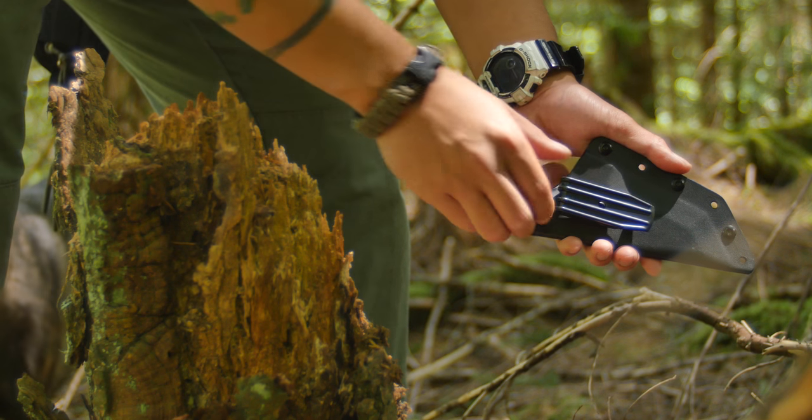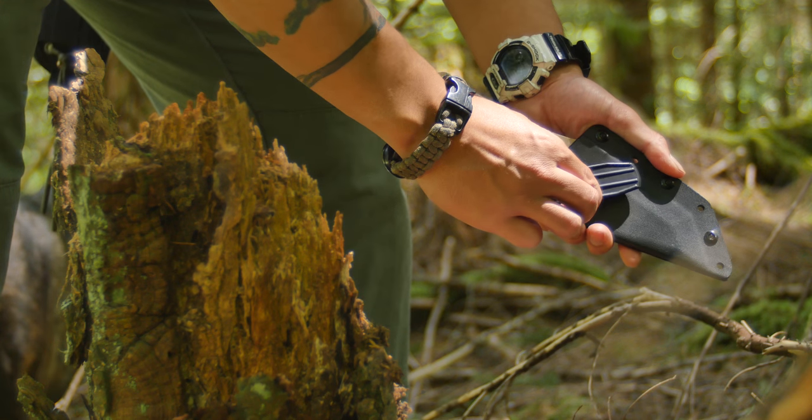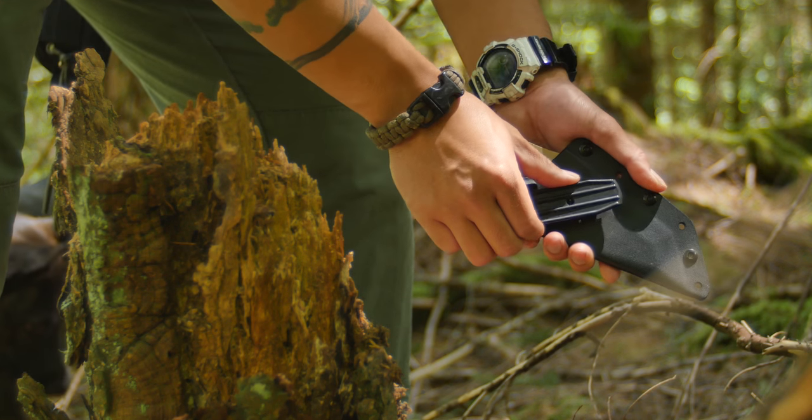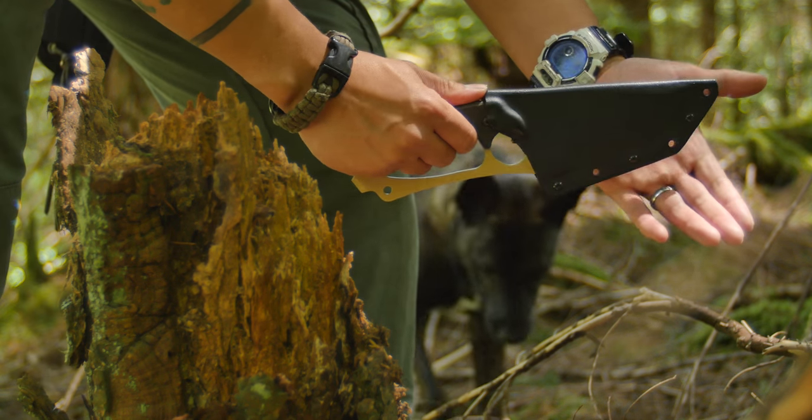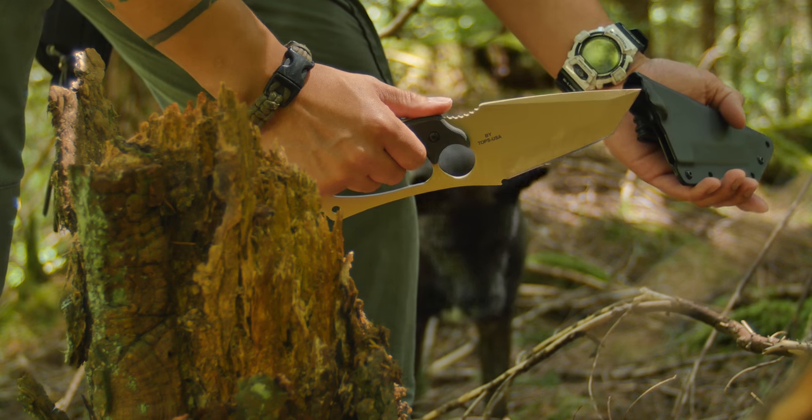Both versions come with a Kydex sheath that's equipped with a polymer clip. The clip can rotate 360 degrees, and the sheath has a nice snappy retention.